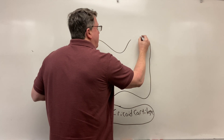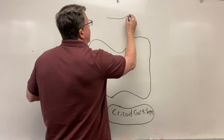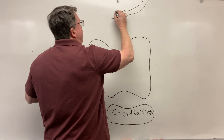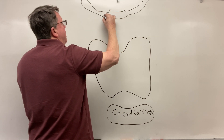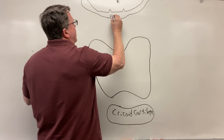And then up in here, this isn't the thyroid — this is actually called the hyoid bone, which we'll look at in just a minute. So this is the body of the hyoid bone. I'm just going to label it 'hyoid.'